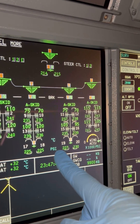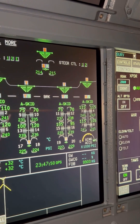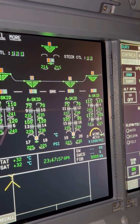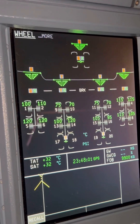When you click the 'More' button again, the additional information disappears. That's how you can check your Airbus A380 wheel and brake temperature indication. Thank you for watching — like and subscribe for more.